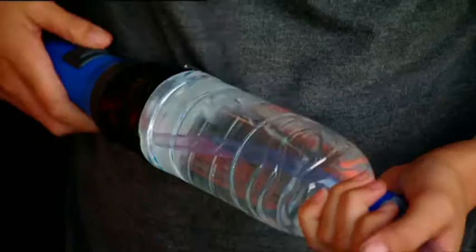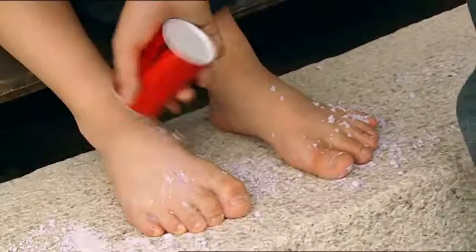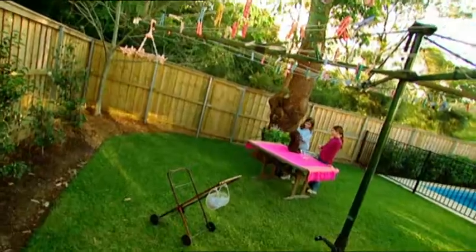Coming up: build your own glow-in-the-dark water sword, mix up a bacteria-eating foot powder, play a spooky tune on a screaming balloon, and do the static electric boogaloo.